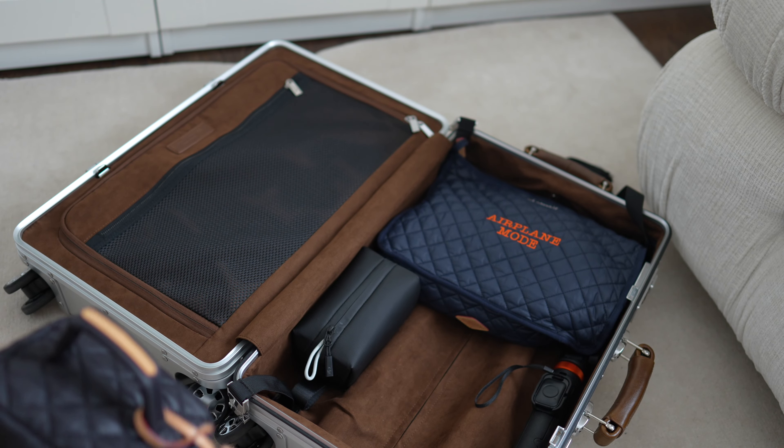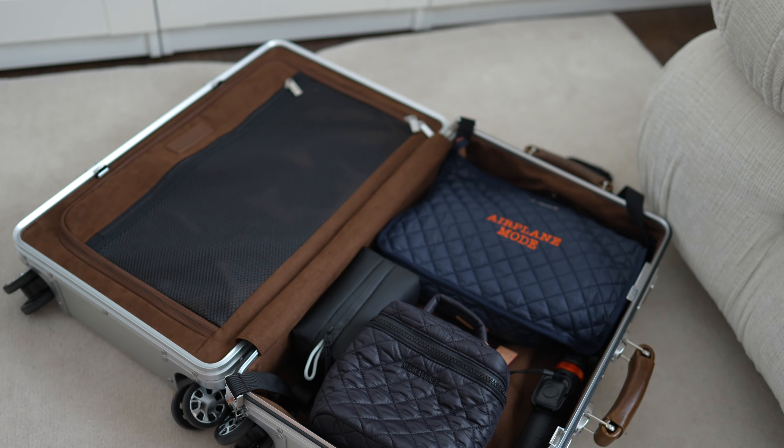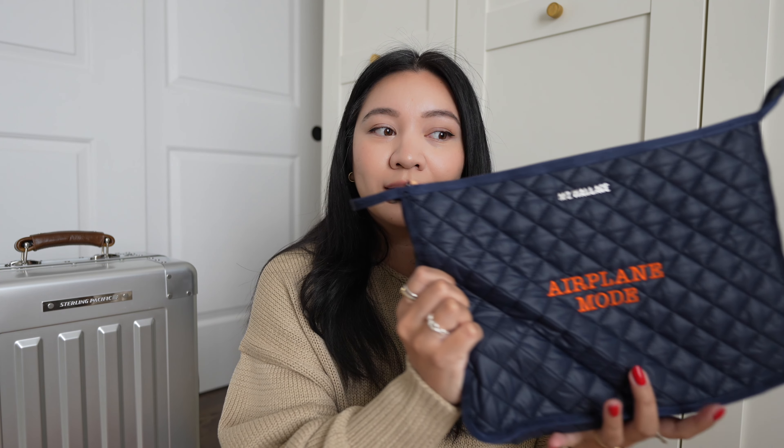On this side of the luggage is where I like to keep my camera equipment in case I need to reach for it. I've learned to travel with a pouch where I keep my Kindle, my cable, and sanitizer — it's perfect to just pull out of the luggage and keep next to my seat. It has everything I need when traveling, and I highly recommend this if you're traveling long-haul flights as well.